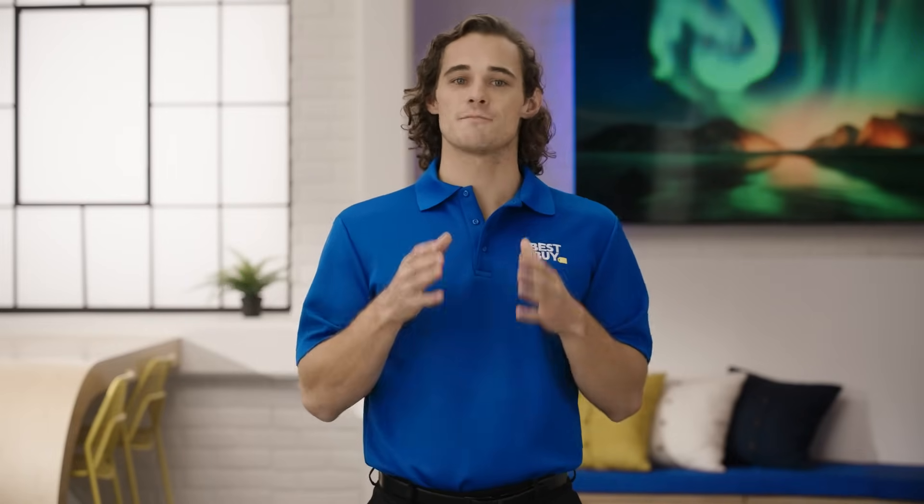And there you have it. If you found this video helpful, give it a like and subscribe to our channel for more tech tips from Best Buy. If you'd like further recommendations, you can shop with an expert on BestBuy.com. Click the link below to find out more or set up an appointment. Thanks for watching.